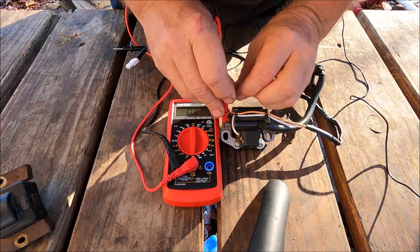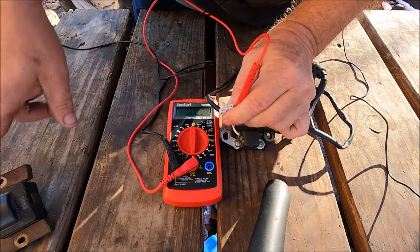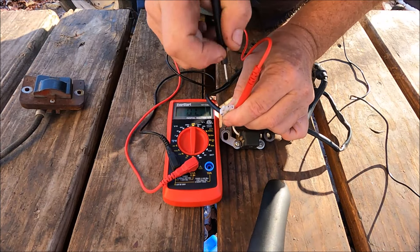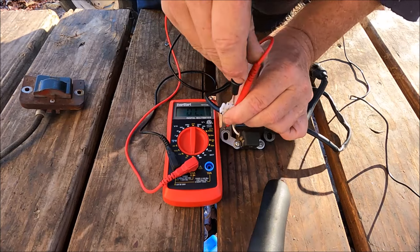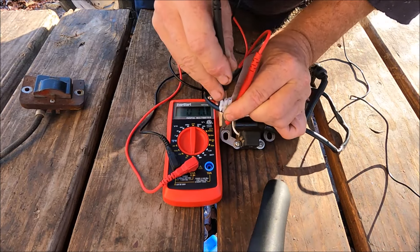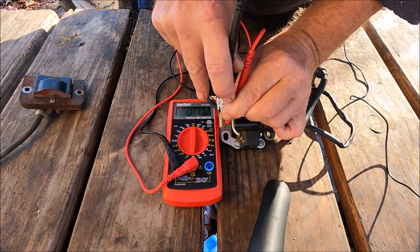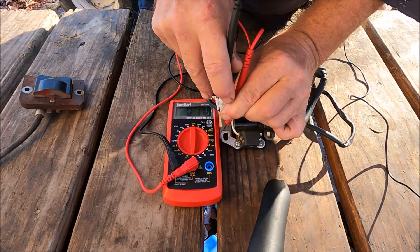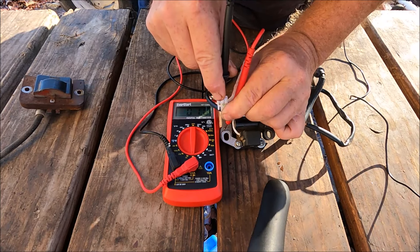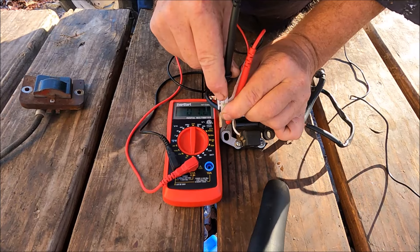We're at 200 ohms. We'll put one lead on the coil body — it doesn't matter which color lead — and the other lead on the tab, or in this case the wire. We get a reading of 1 ohm, which means this coil is good because the spec is 0.5 to 2 ohms. So we're just above the low end and that's fine.